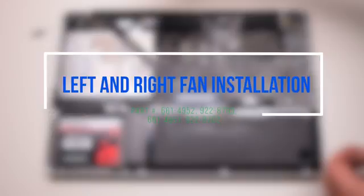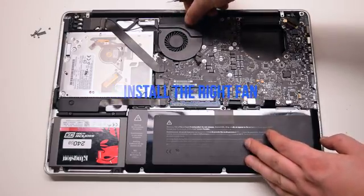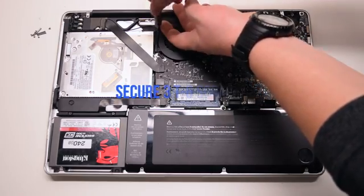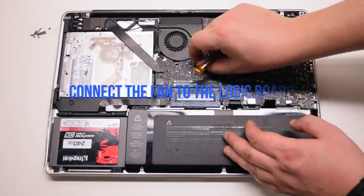Left and right fan installation. Install the right fan and secure the three T6 screws connected to the logic board.